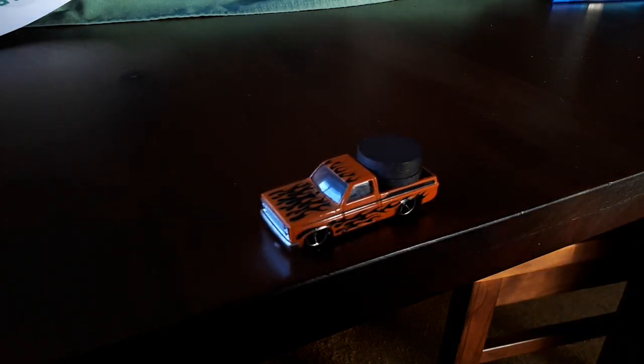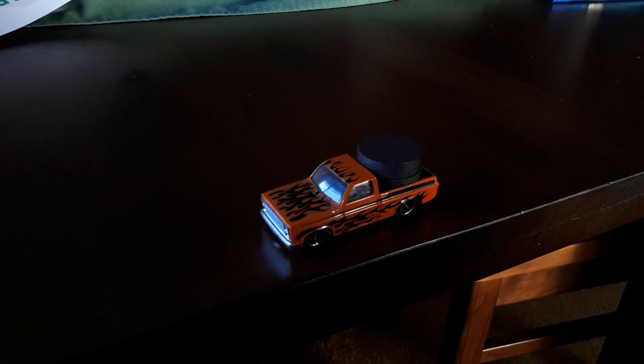For you at home, you could have a go at this pretty easily — it only takes a few minutes to have a try, and it's a legitimate reason for playing with toy cars.